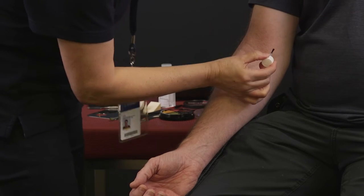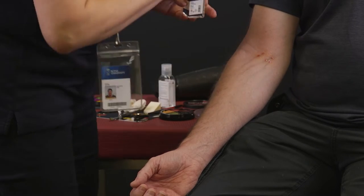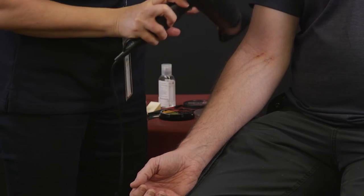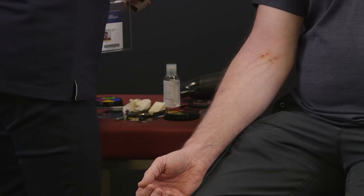Then paint on some rigid collodion over the red dots. Dry off with the dryer on a cool setting. Repeat the same method two or three times.